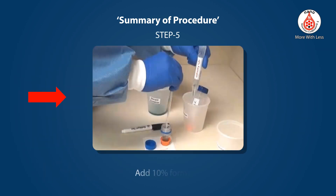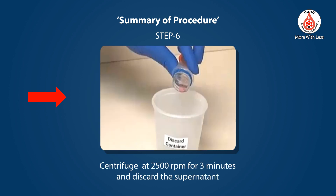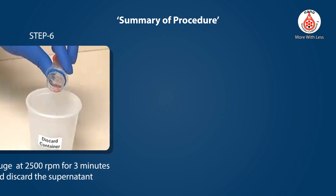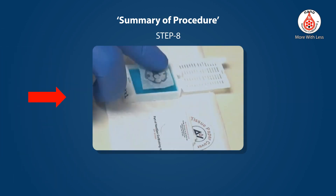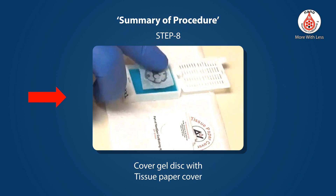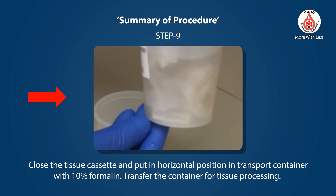Step 5 — Add 10% formalin. Step 6 — Centrifuge at 2500 rpm for 3 minutes and discard the supernatant. Step 7 — Dislodge the gel disc into the tissue cassette. Step 8 — Cover the gel disc with the tissue paper cover. Step 9 — Close the tissue cassette, place it in horizontal position in the transport container with 10% formalin, and transfer the container for tissue processing.